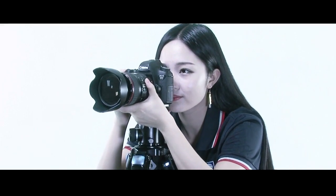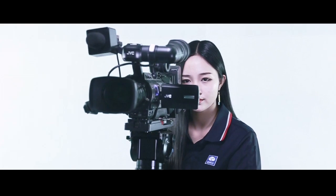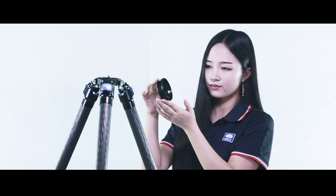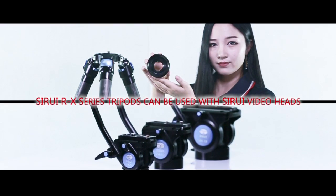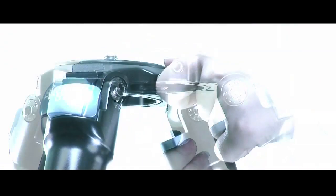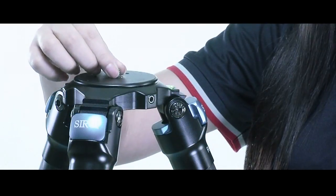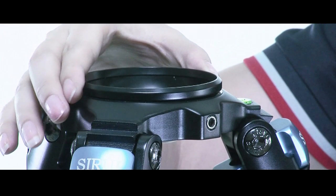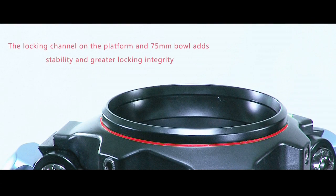Today, most photographers are also videographers. The RX is a perfect photo video tripod solution. The RX's flat platform can be replaced with the included 75 millimeter bowl for use with Surrey video heads. The three-point locking platform makes converting from a still to video tripod easy and secure. The locking channel on the platform and 75 millimeter bowl adds stability and greater locking integrity.